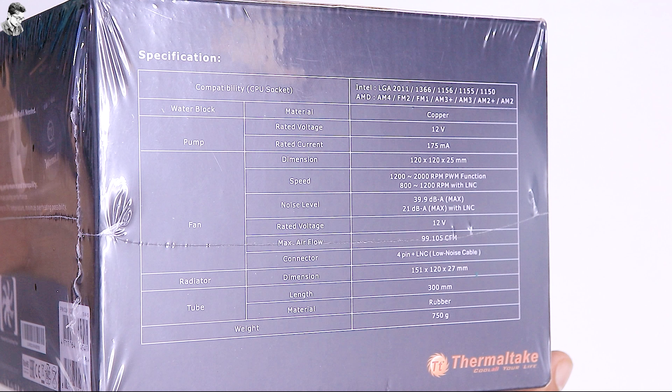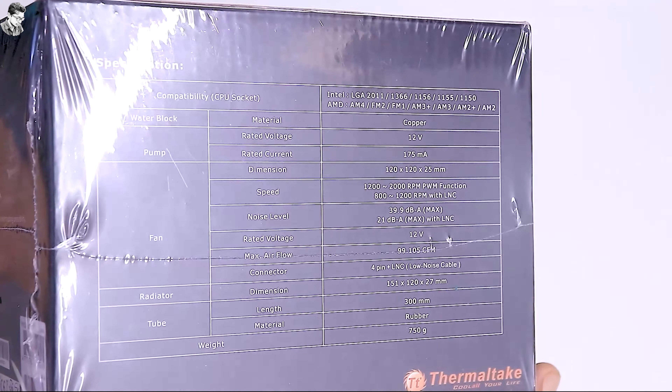Radiator dimension is 151x120x27mm, tube length is 300mm, material is rubber, and total weight is 750g.